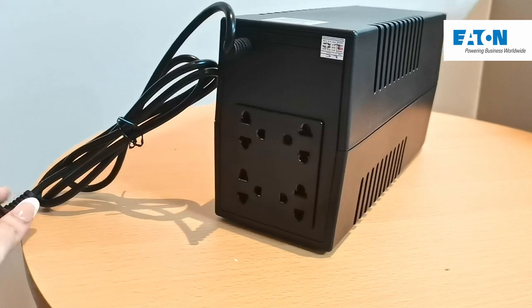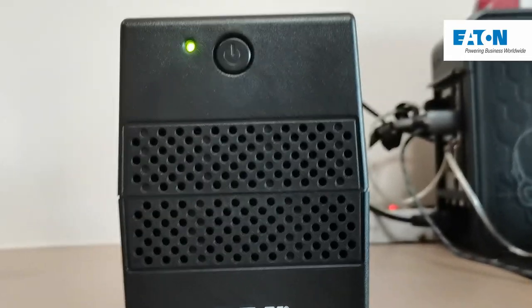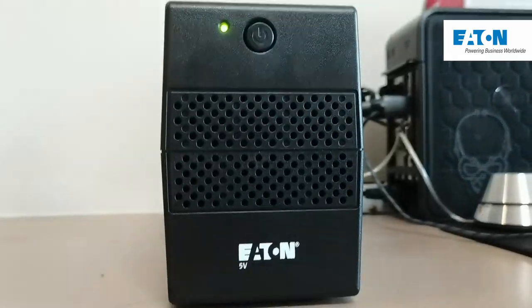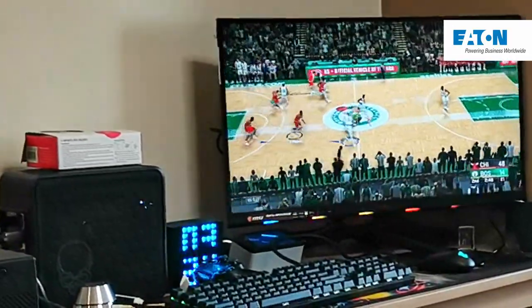To install the Eton 5V UPS, it's super easy. All you have to do is plug it into your main outlet, and then plug in whatever you want to protect from power surges or outages into its universal outlets. In this case, we plugged in our PC.